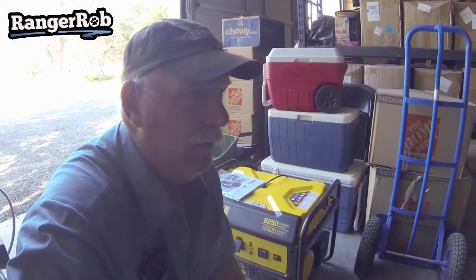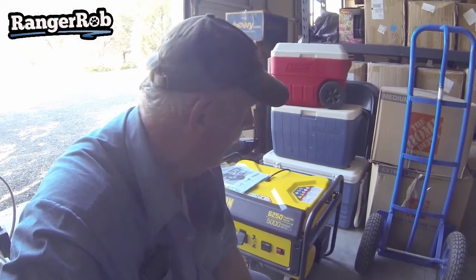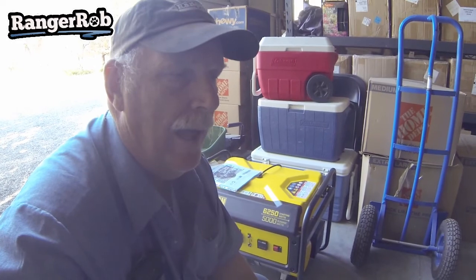Today's project — along with the other hundred projects — is we finally got an electrician from, I believe it's Northwest Inc. Very impressed, and you get to meet them later in this video. This is designed to back up our freezers and our well house, but I can't do that until I have a panel in the well house with a jumper system designed for generators to bypass the house, so I don't blow the house up when I connect it.